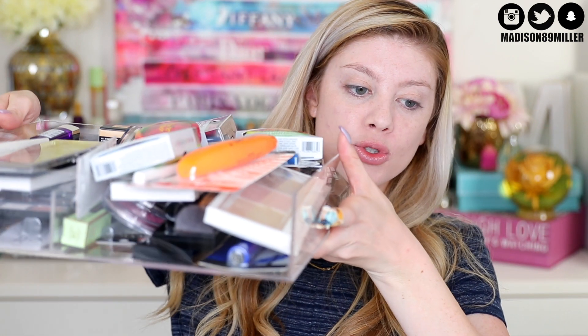Hello everyone and welcome back to my channel. Today's video we're gonna be trying out a ton of new drugstore products that I've never tried before. I have this whole drawer just filled with all new drugstore makeup that I've purchased and that I've had sent to me. I put it all in this drawer and I really want to film the first impressions and try a bunch of new drugstore makeup.